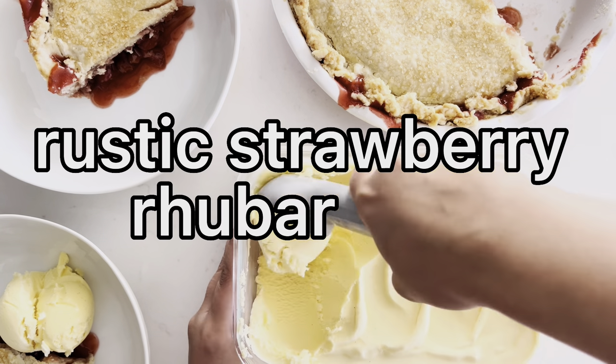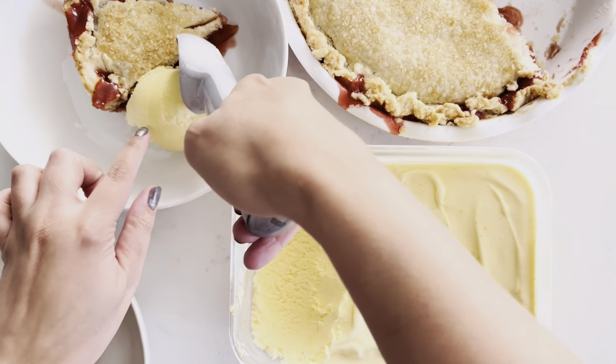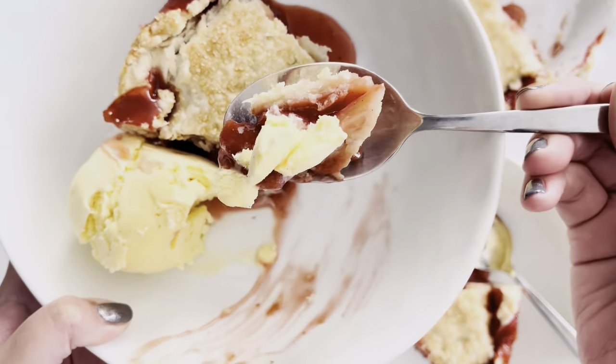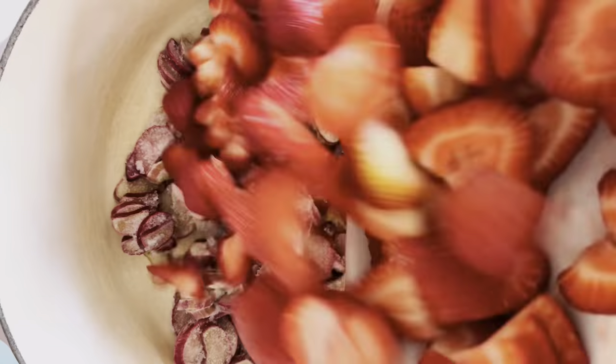My rustic strawberry rhubarb pie is a summer favorite of mine. The crust is just so delicious and so easy, and bonus it's vegan too. Let's make it. Place the pot on medium heat and then add your rhubarb and berries.